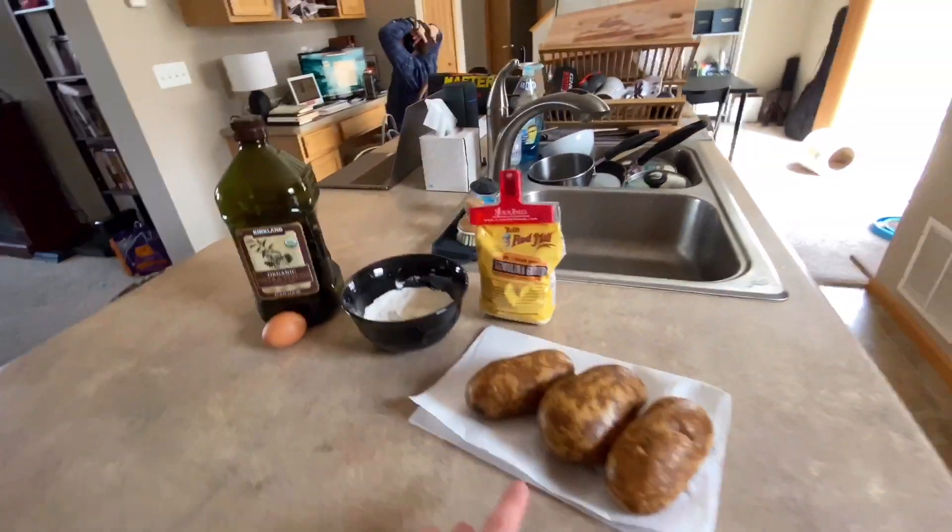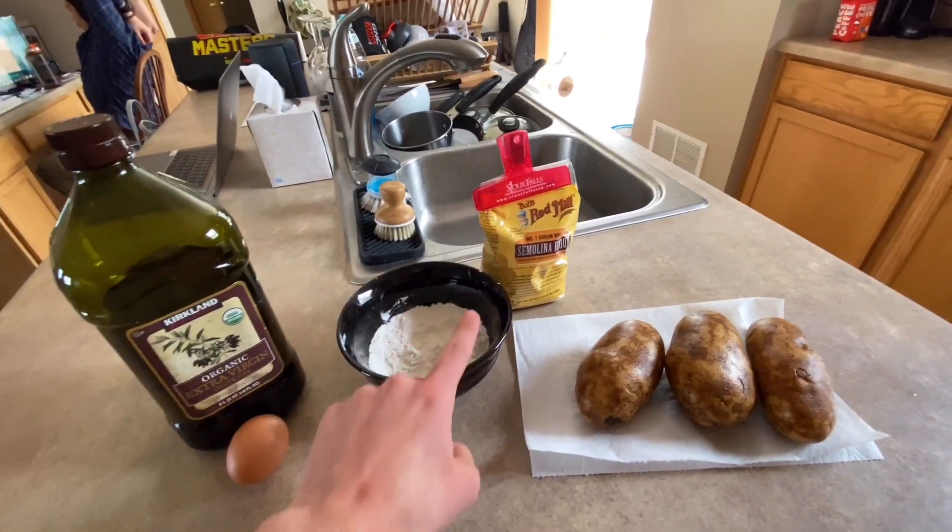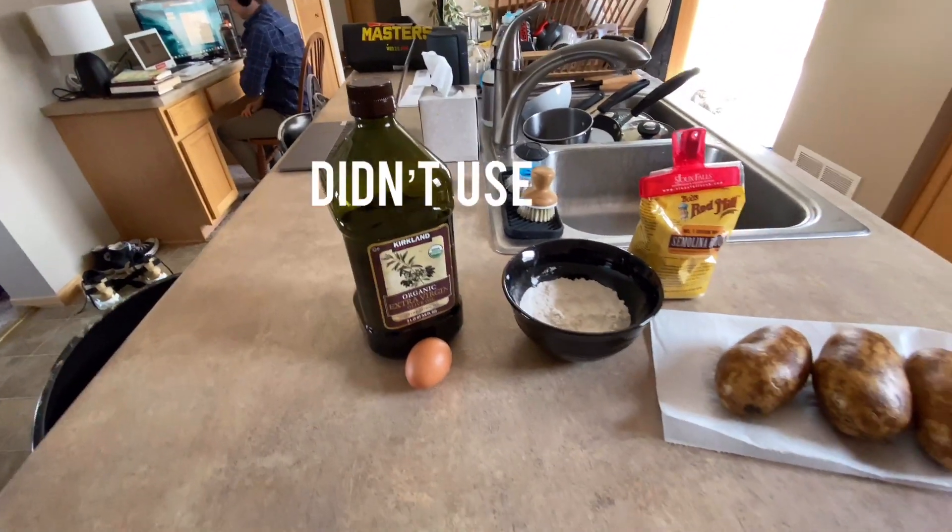Gnocchi. I don't know — gnocchi? What do we've got here? We've got potatoes, semolina flour, all-purpose flour, an egg, olive oil. And Josh.